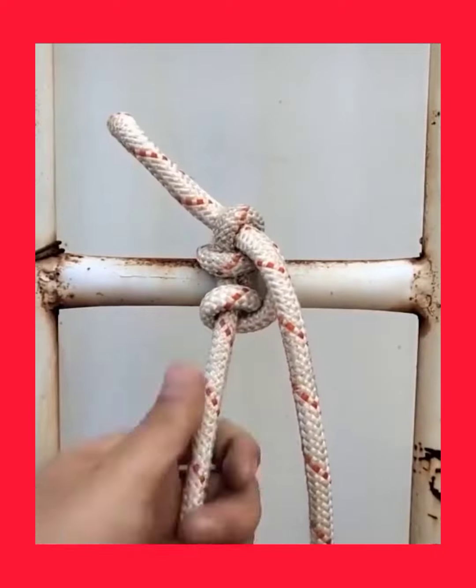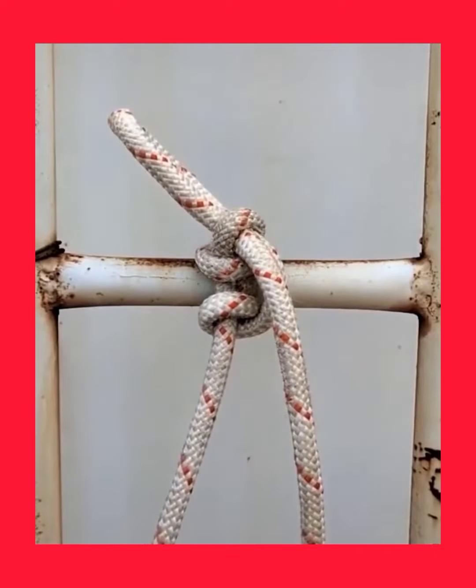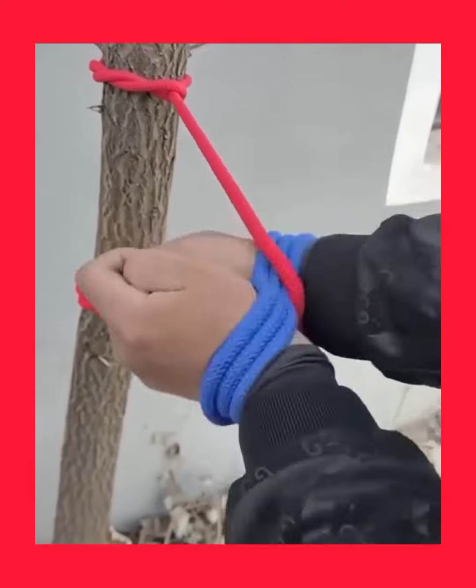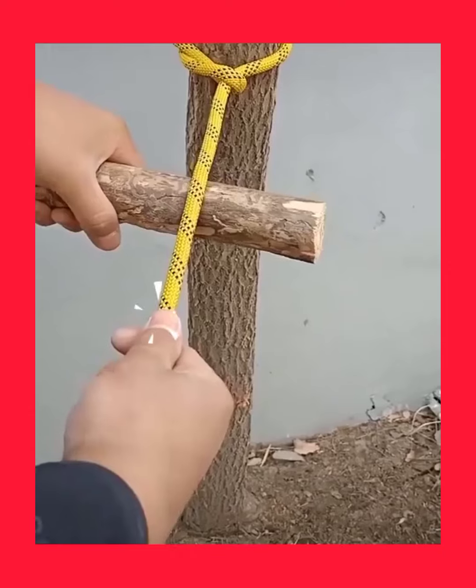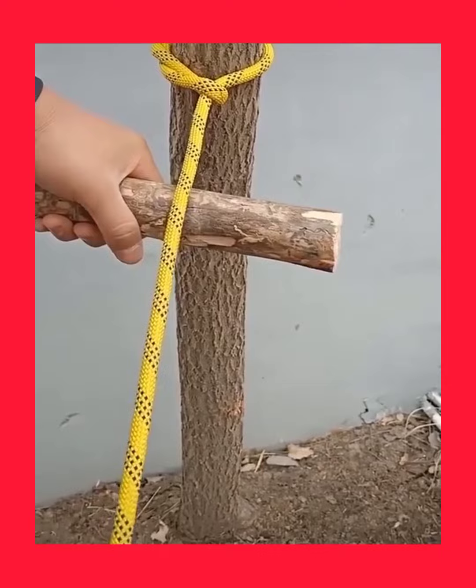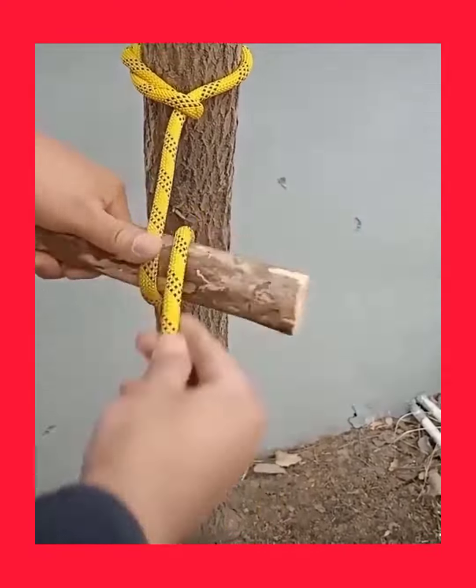Loose ties might lead to dangerous situations, but on the other hand, too tight and you may spend the rest of the day trying to undo what you tied up. Different tasks require different knots.